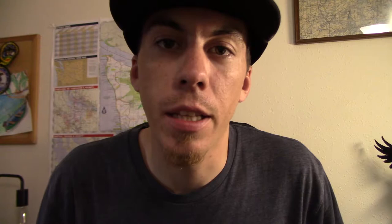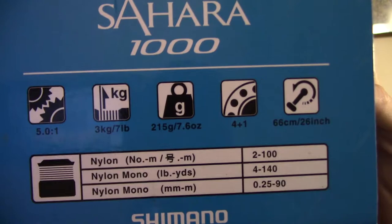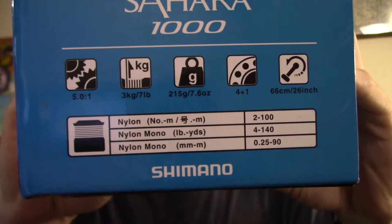I've still got the box, so we'll do a little unboxing, even though I've already unboxed it and fished with it for close to a year — just to show you what comes in there and what it looks like. So here's what we've got: Shimano Sahara 1000 size reel. I wanted to get a 1000 size because I was in the market for a finesse reel, plain and simple — something that would go with my seven foot light rod for trout and panfish and anything like that. Here are the tech specs; I'll let you pause on that if you want. Alright, let's get into it.